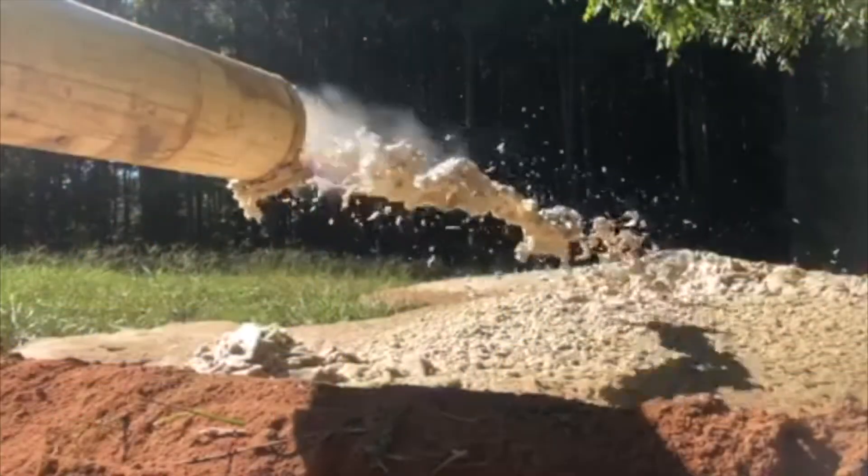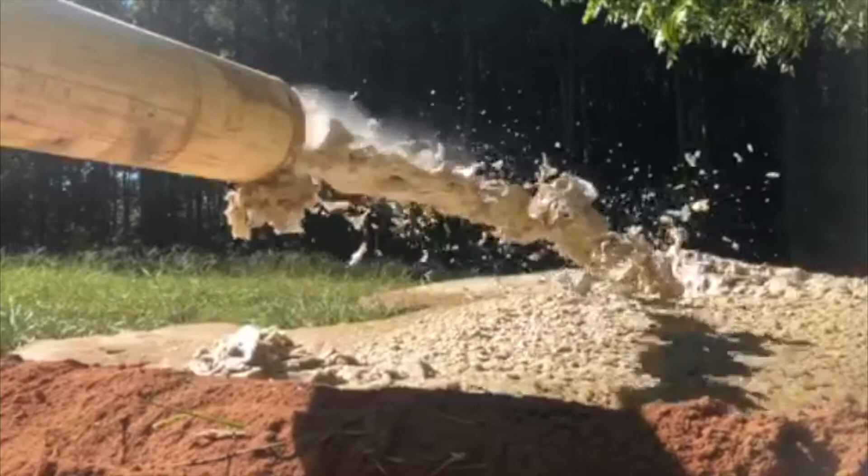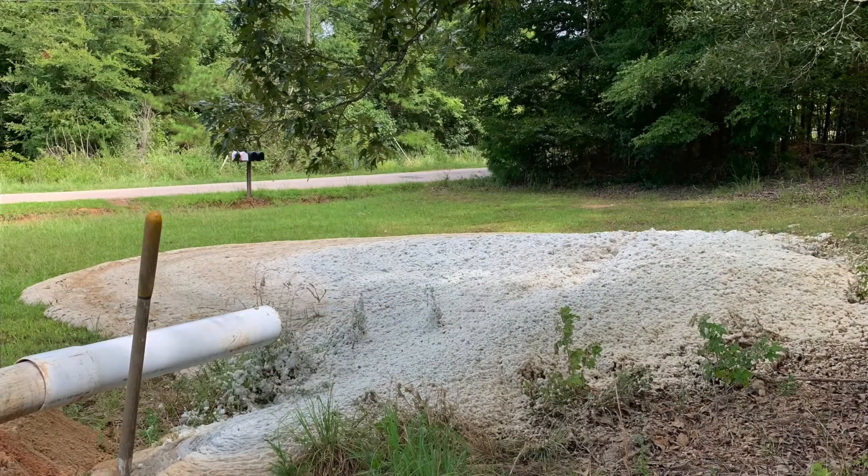We're going to show you some quick clips of some of our past jobs that we've done, because sometimes it's just too loud being around the drill rig. So we're going to get those right now, as you will see.